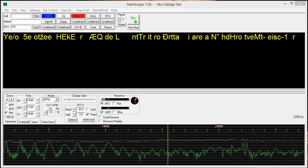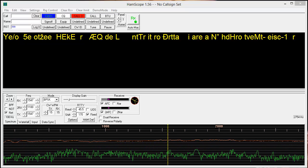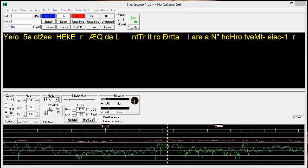Unfortunately, it will not copy while I'm talking on this computer, so I've got to be quiet. I'm going to zoom in on one of the signals.